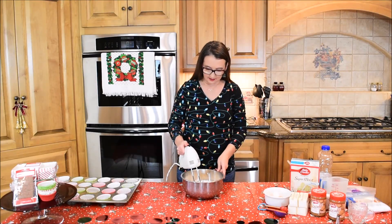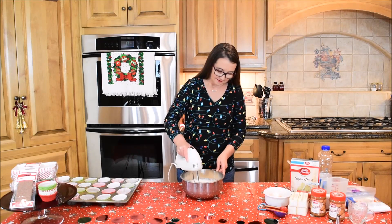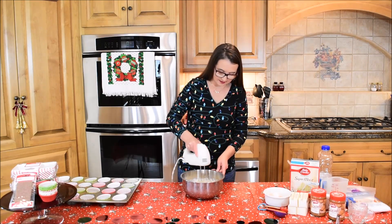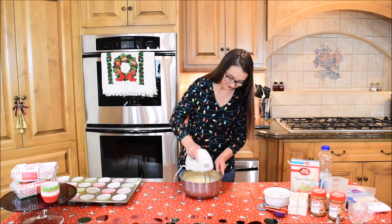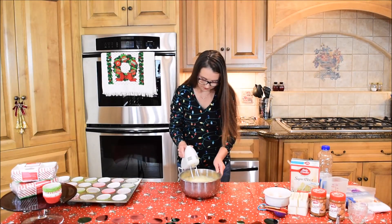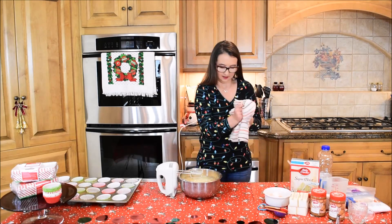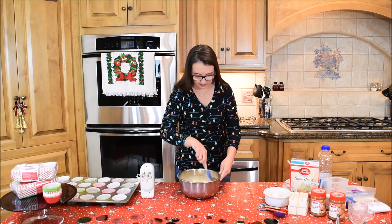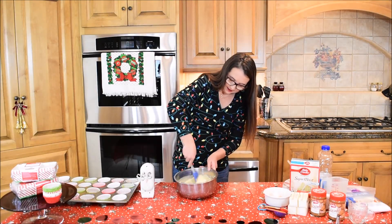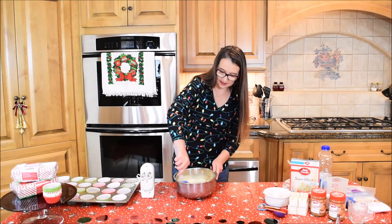We are going to mix it together with this handy dandy hand mixer. Remember to go slow at first so you don't get batter all over the place. Now that it is mixed, I am going to set this to the side and just scrape down the bowl to make sure everything is incorporated — no more powder, just making sure everything is nice and mixed well together.